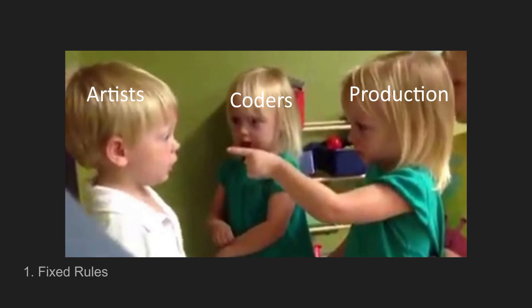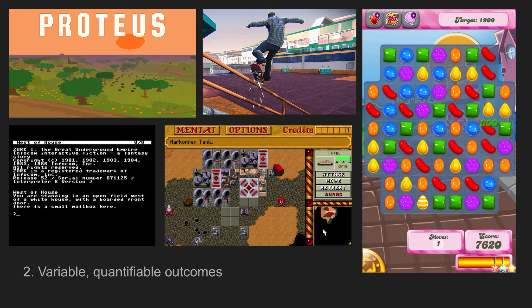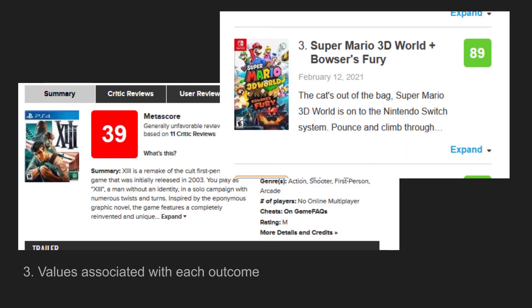Number one: fixed rules — the idea that you can start playing this game without stopping to argue in the middle about whether you're doing it correctly. As long as you're not talking to Jonathan Blow, I think this is true about game development — you pick up your tools and make a video game; those are the rules. Number two: verifiable quantifiable outcomes — the video game produced through game development. Do different runs produce different video games? Yes, and we can see that they're all very different, with different audiences and different mechanics.